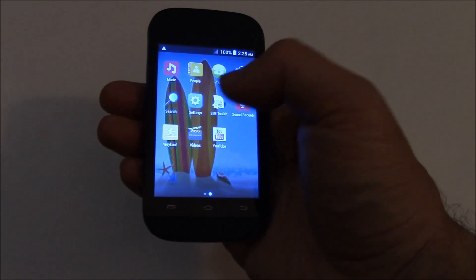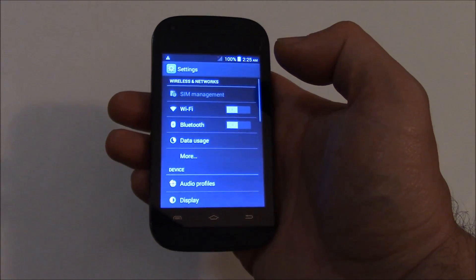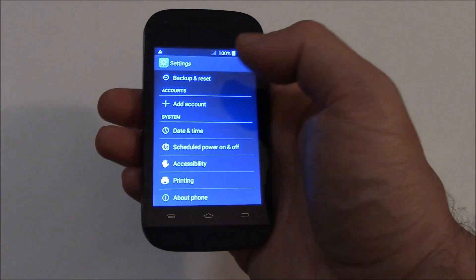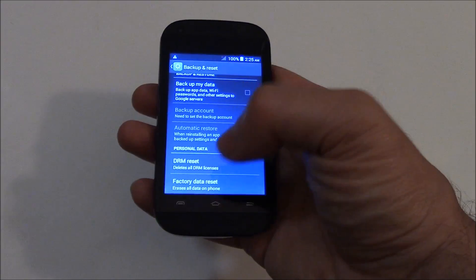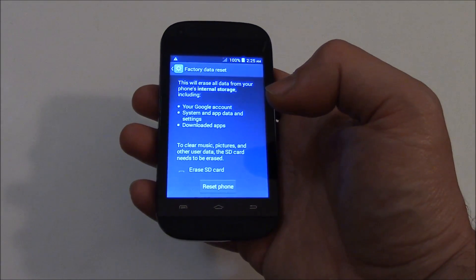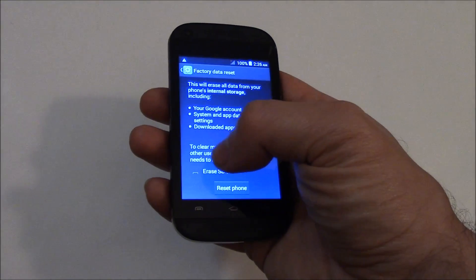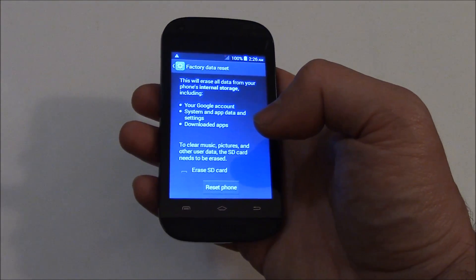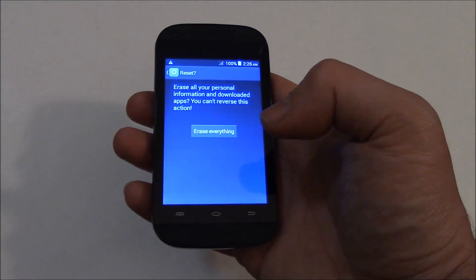Go to Settings, then go to Backup and Reset, then Factory Data Reset. Now, if you have an SD card installed, check Erase SD card. If you don't, just leave it unchecked. Then go to Reset Phone and Erase everything.